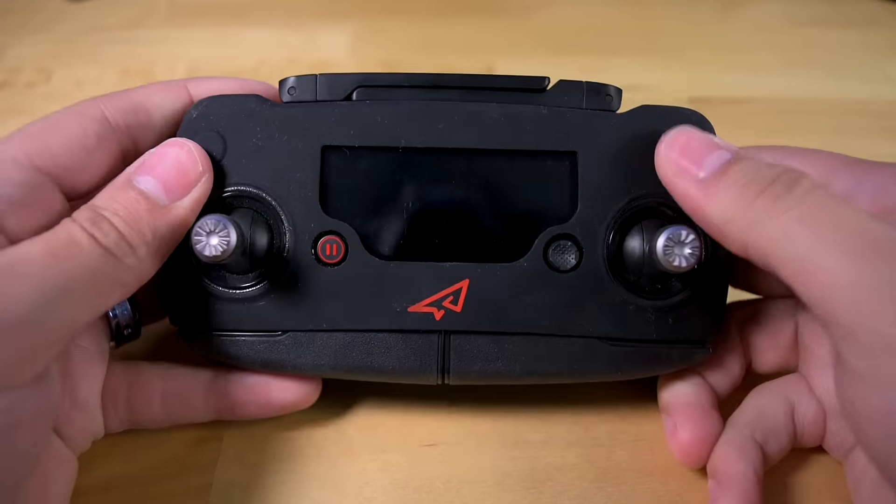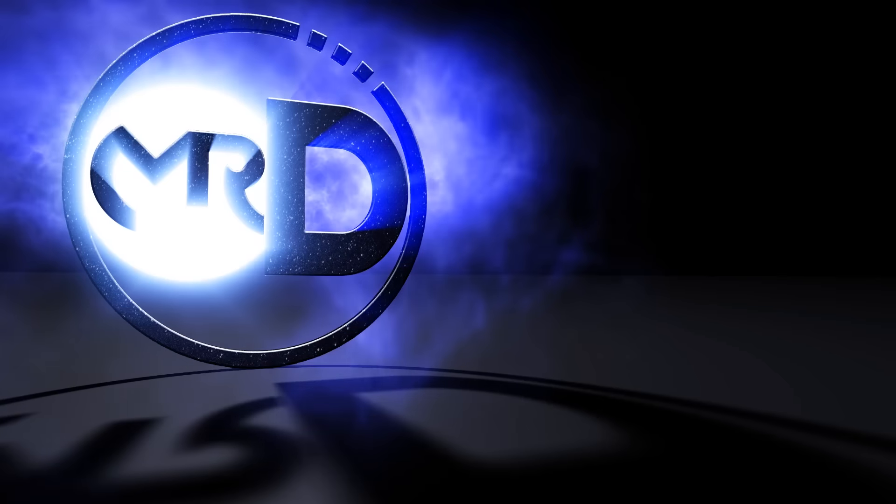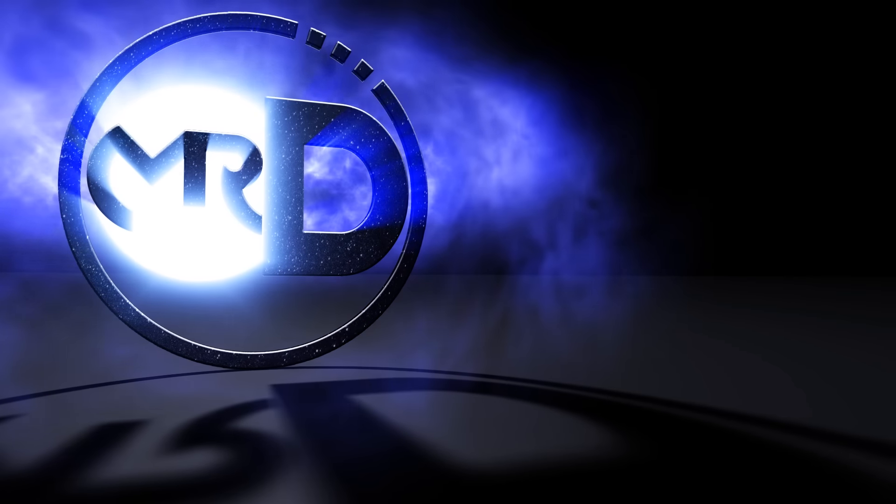I hope you guys enjoyed this quick look at the silicone cover for the DJI Mavic controller. Please make sure to like and subscribe for more tech news and reviews. See you!